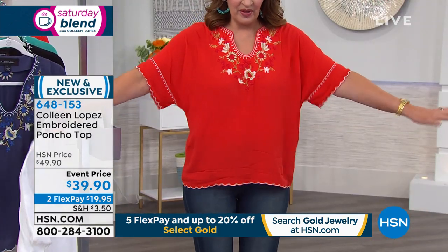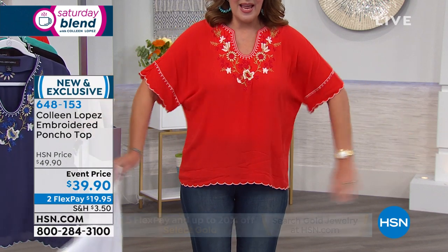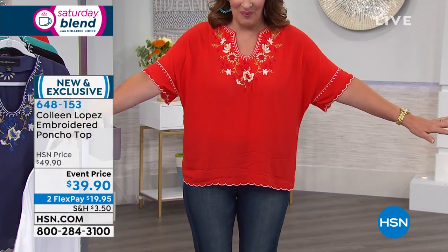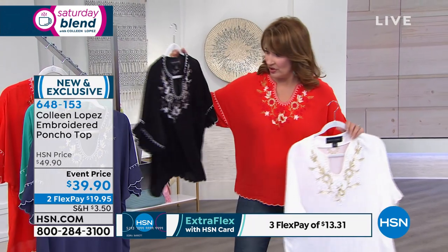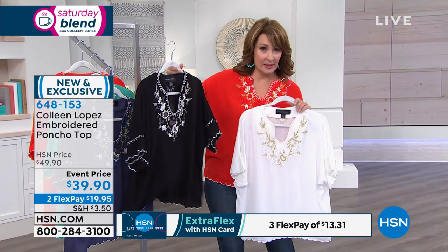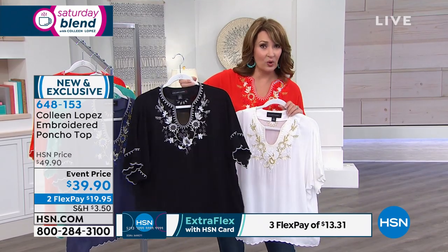You don't have to wear anything under this because of the sleeve style. It's so easy — if you have fuller upper arms, you'll want to kiss me when you get this home, because it's very roomy. If you're fuller through the chest area, it's nice and roomy. If you're smaller, it's fine — it's supposed to be breezy and loose. The black is gorgeous and has a beautiful silvery metallic thread with shades of gray and white.